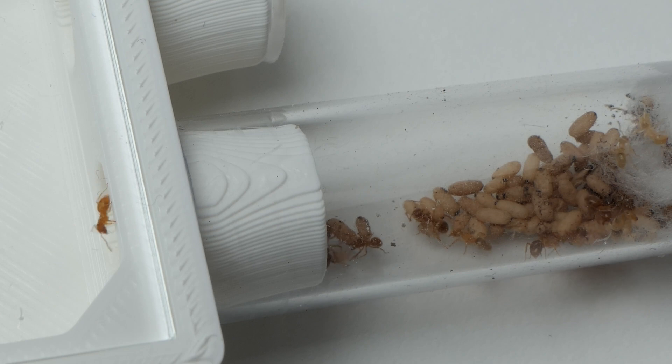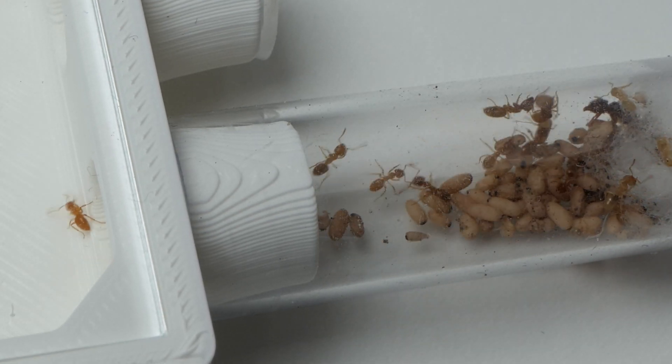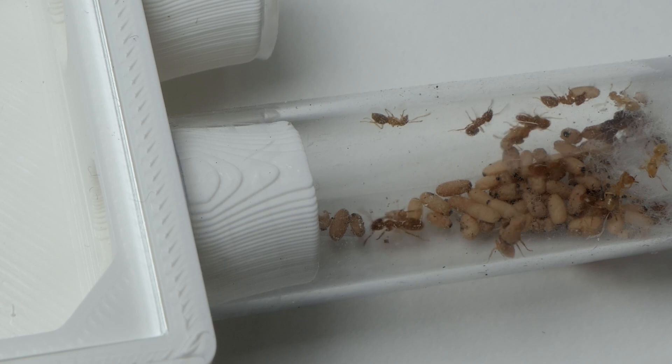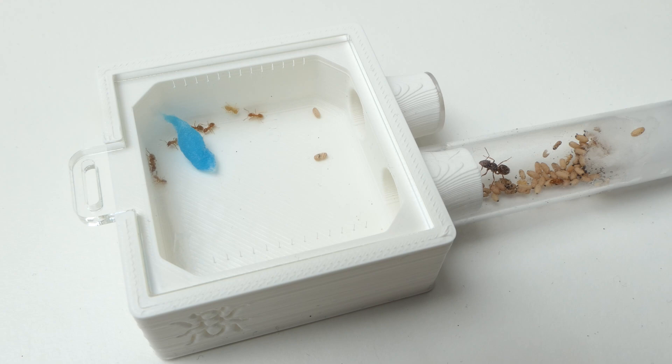I started to fear for this queen's life as it looked rather intense. But with every attempt she managed to spray more pheromones over the brood and workers. With every attempt more workers left the nest. Eventually the queen was alone with the brood.